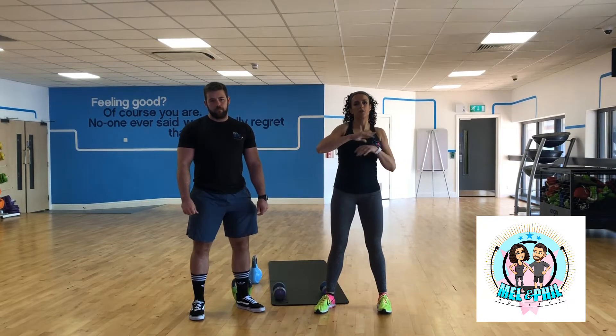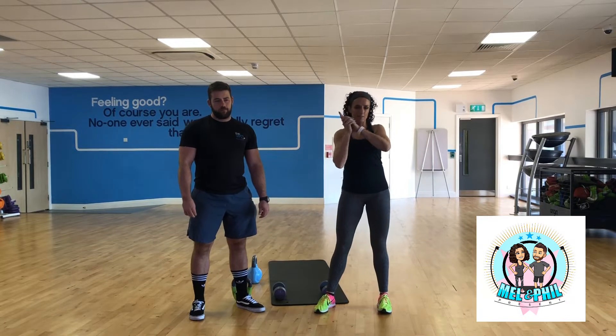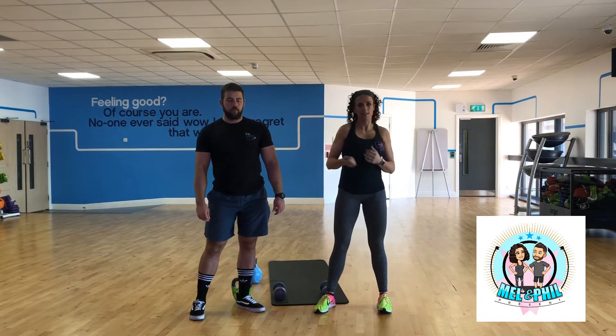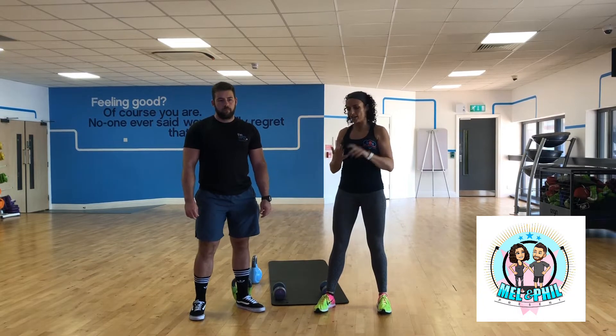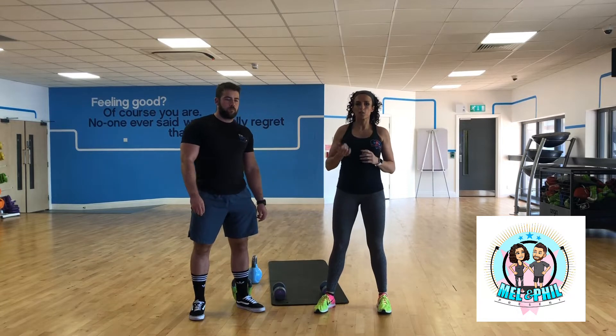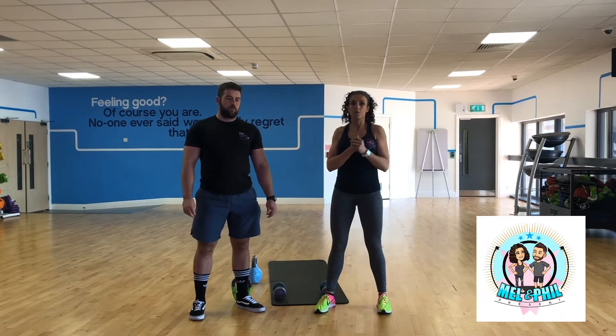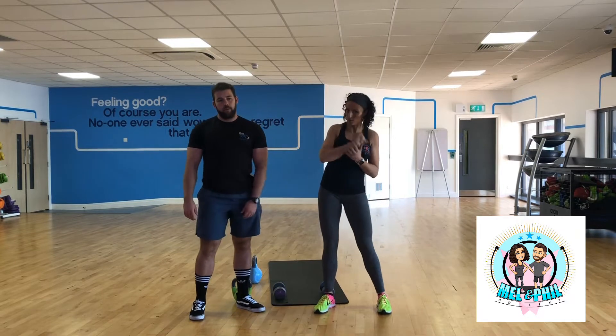So today the theme of our presence on the internet is all down to time. When we talk to clients and people, they always have this barrier of time — I haven't got time to train, I haven't got time to cook food. So on our email this week we've talked a bit about some of the things you can do to use your time more wisely — a few time-saving tips.